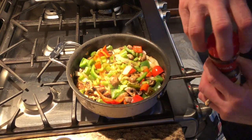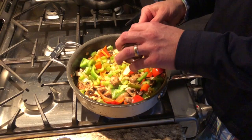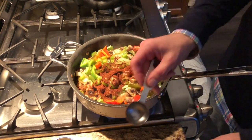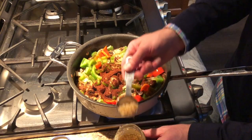This recipe calls for a tablespoon of chili powder — that measured out pretty well. And then I'm going to do about half that amount in minced garlic.